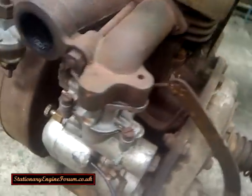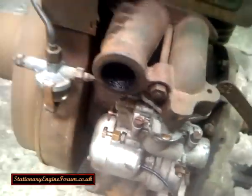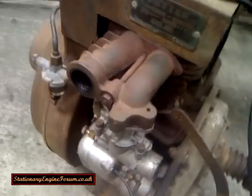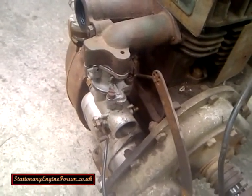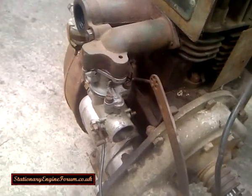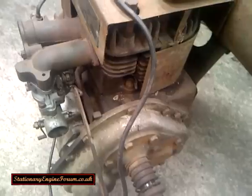Now, there is a slow running screw around here, and that slow running screw can be adjusted to even out the kickover. You open it up a bit and that would even out the kickover, but I've not got that far on this engine yet.